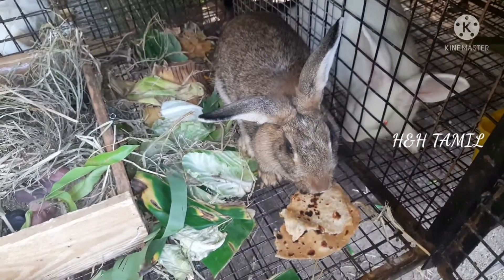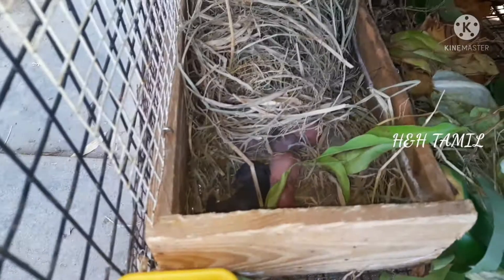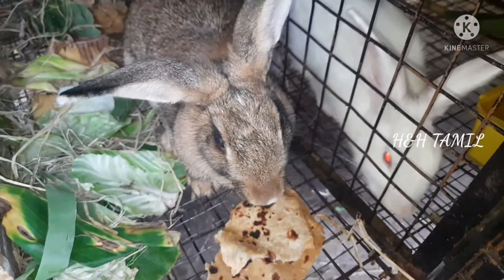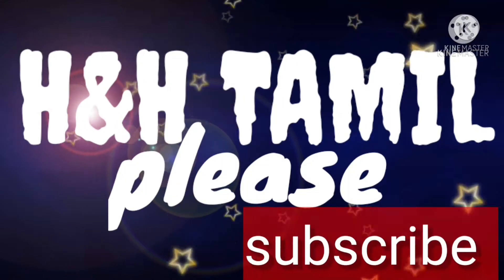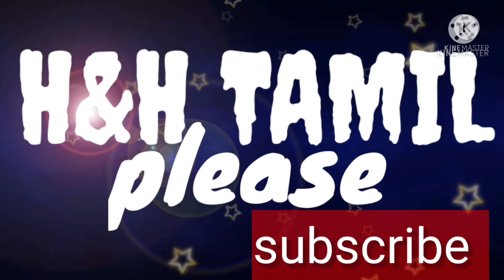Please like, share, comment and subscribe. Click the bell icon.